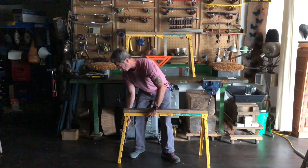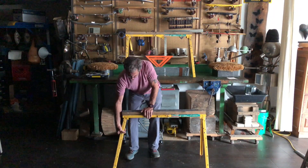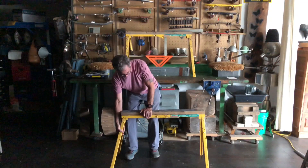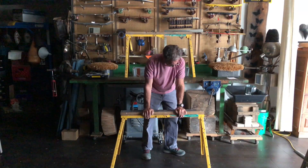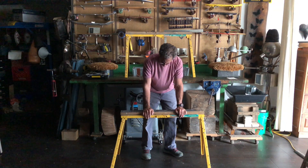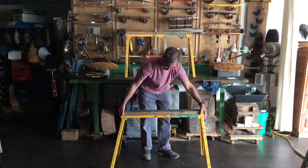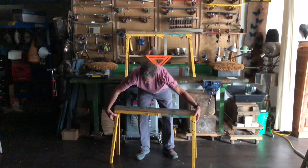I bring one side to rest, come around to the other side, toe the legs out before I set my load on top. Again, good steady flexible work surfaces that allow us to work all the way around whatever it is we happen to be posting up on there.